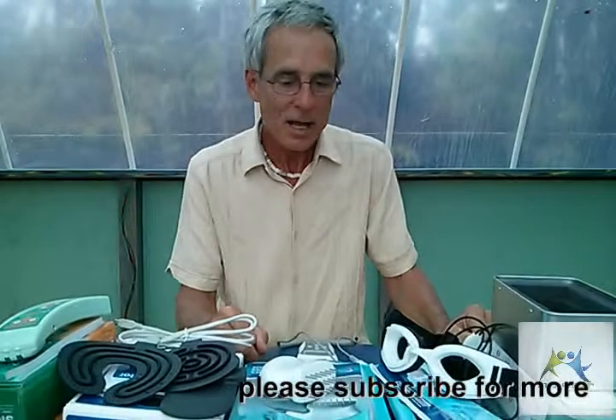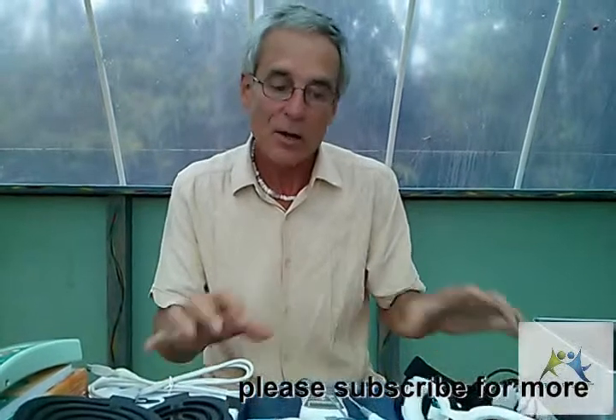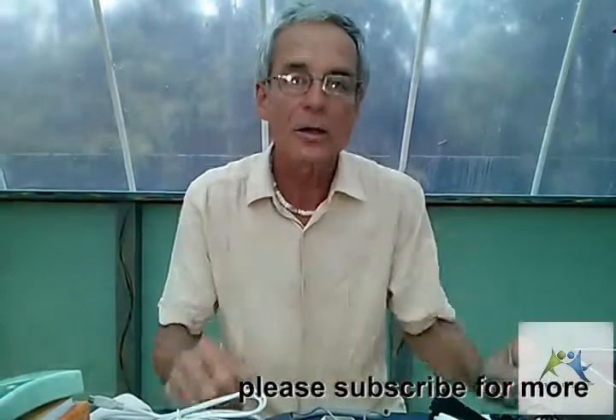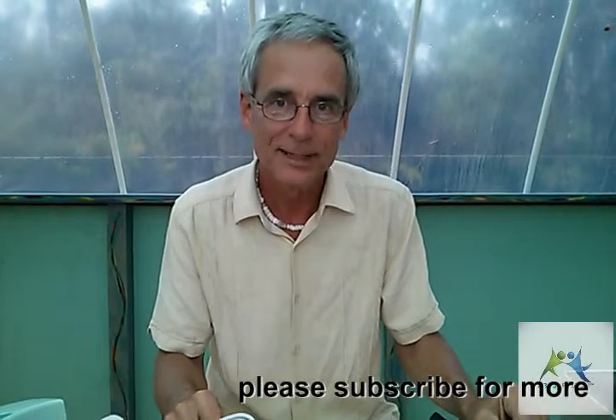My name is Benedict Howard. Subscribe to these videos because I'm going to be giving away a lot of great information. For more specifics on each of these devices, go look at the unboxing videos and you'll understand what I'm talking about more. Aloha.